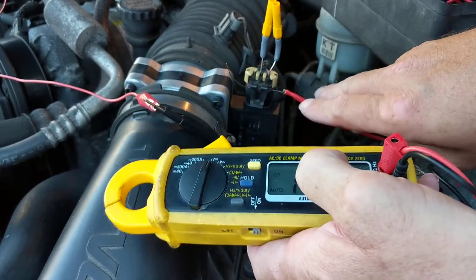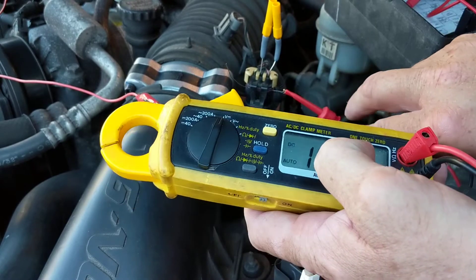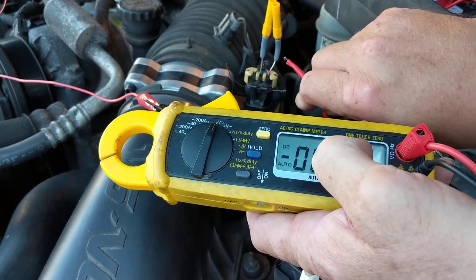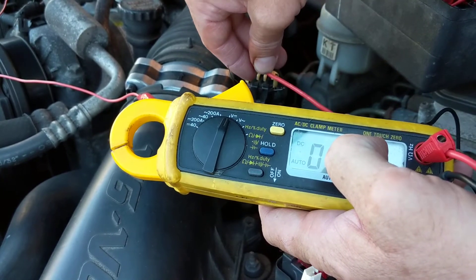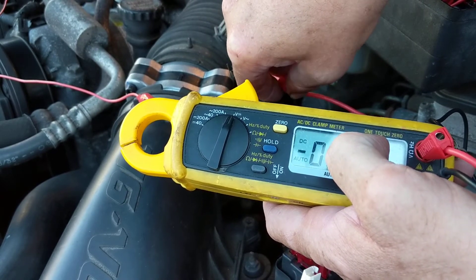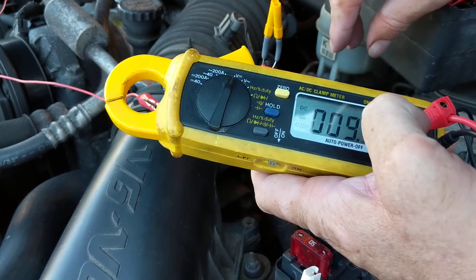See how I have it? It's making contact in the terminal, inside the terminal, making sure there's no corrosion or anything. The other side is the ground side. Okay, that's the ground side. Let's go to the signal side.